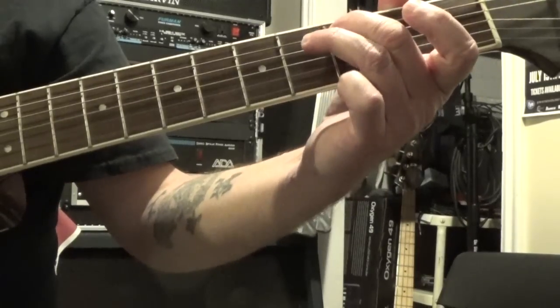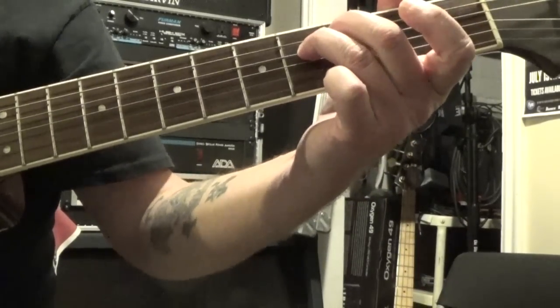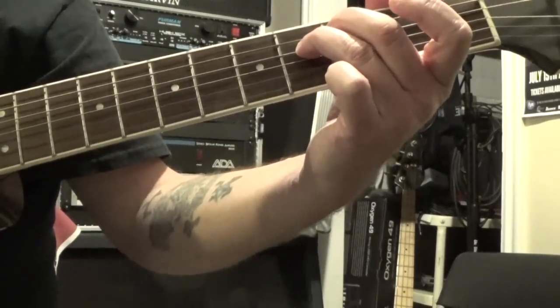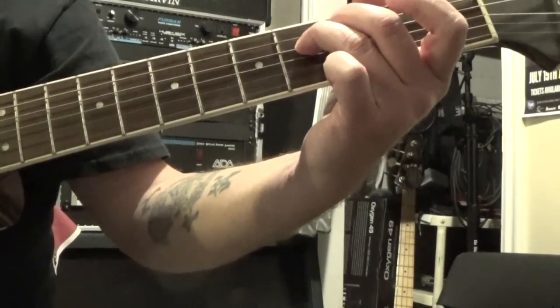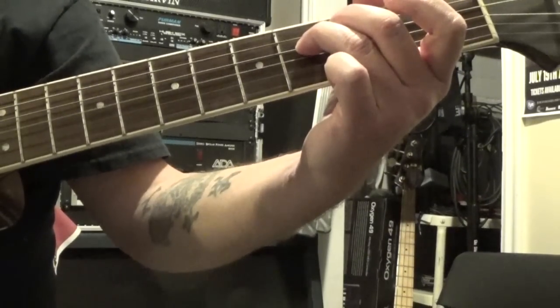And then you're going to take your third finger and put it on the fourth fret of the fourth string and go five, four, three, five, four, three again. So that section.